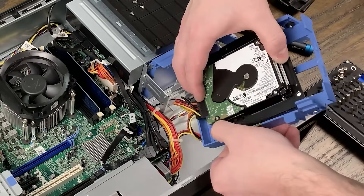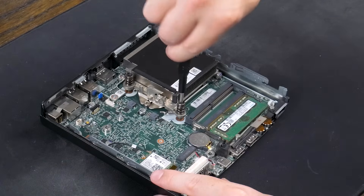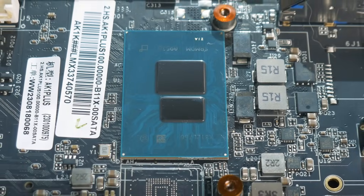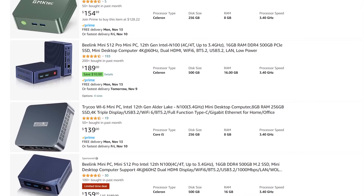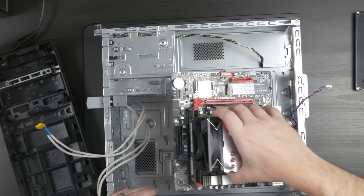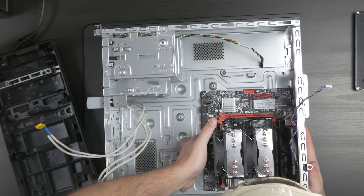In my videos where I cover home servers using old hardware, I get a lot of comments asking why I don't use N100s. And that makes sense — there are a ton of affordable mini PCs with the N100, and they're probably going to be more efficient than most of the hardware I cover on this channel. It's not like I haven't wanted to cover an N100, I've just been busy and haven't really gotten around to it. But today is the day.